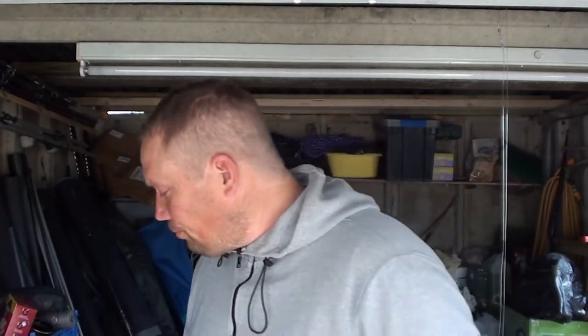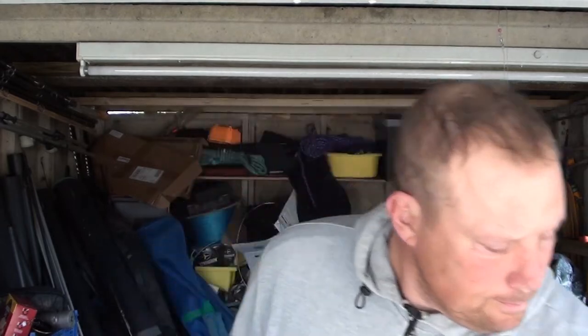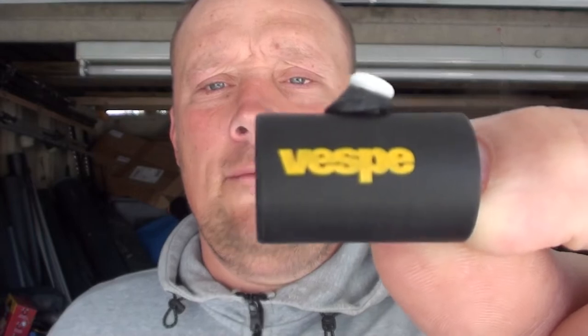Welcome back to the channel, Nights on Fishing Tackle Talk. Today we're going to be showing you how to put on this little bad boy - the Visp. I think that's how it's pronounced, I could be wrong, but I'll put it in the description.